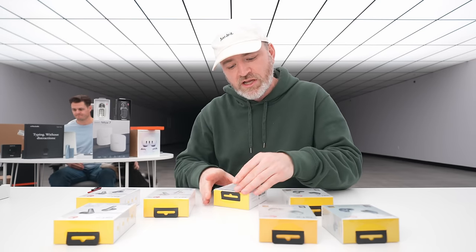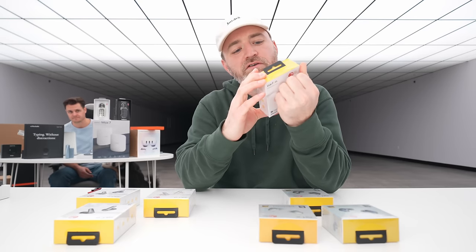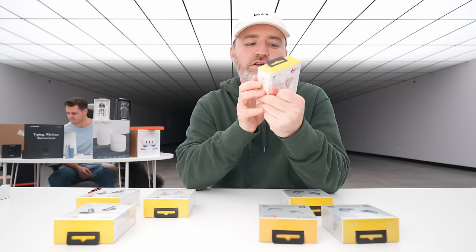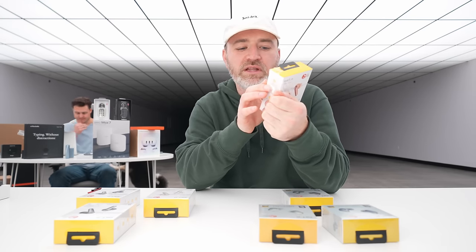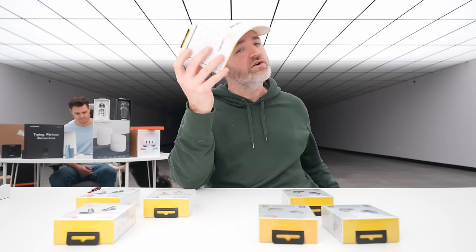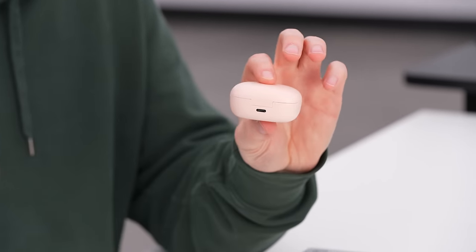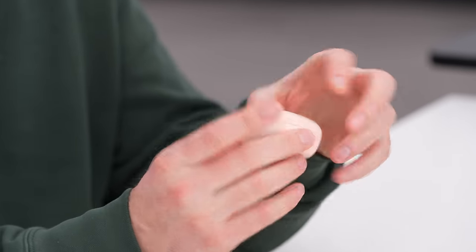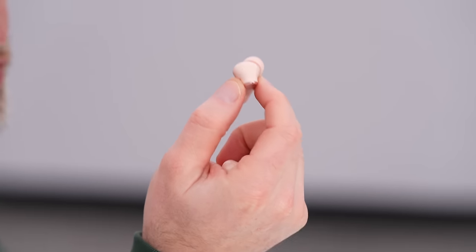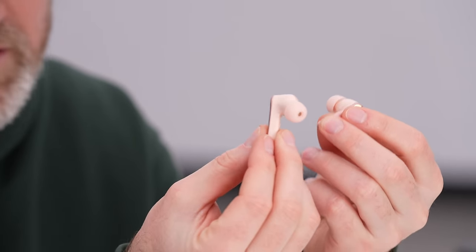Opening the pink version of the Air Pro 3: inside the package you get the headphones, charging case, four ear tips, USB-C cable, and six microphones for noise cancellation. IPX5 waterproof with sweat shield, a low-latency game mode, and up to 45 hours of play time including the charge case battery — nine hours without it. Also wirelessly chargeable.